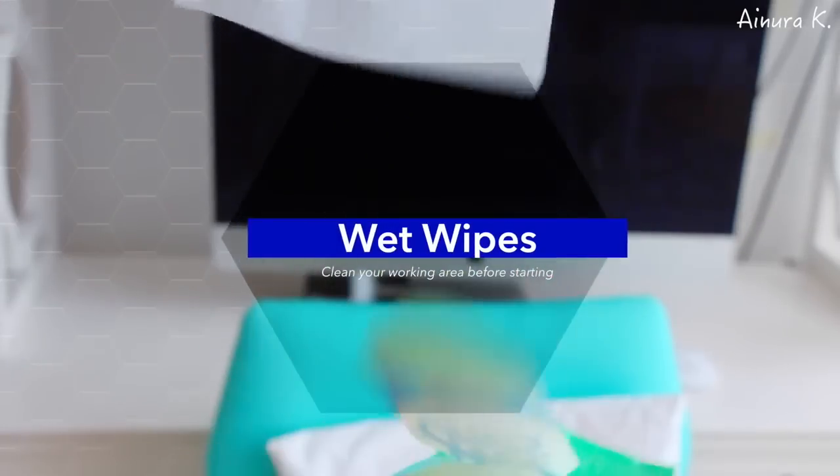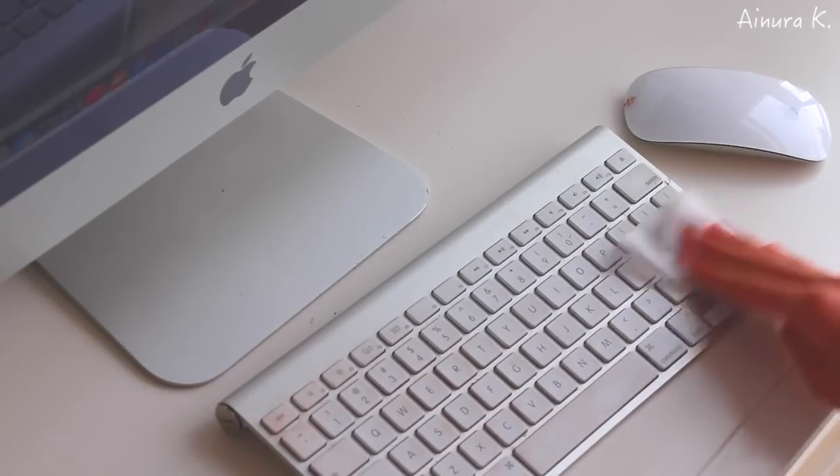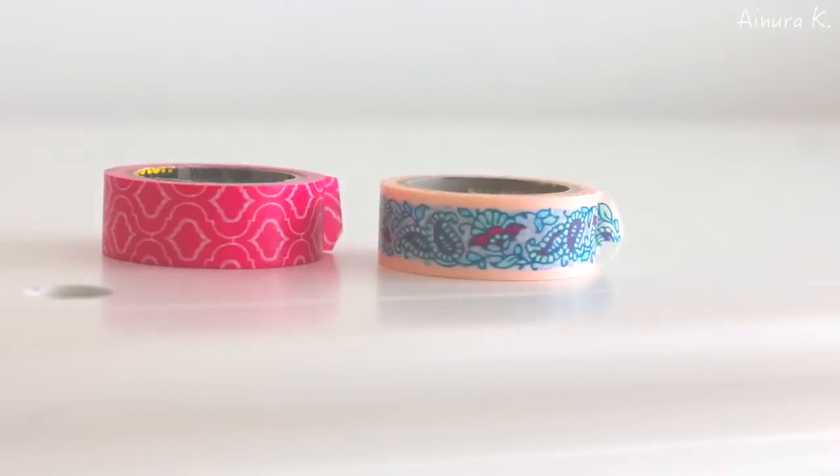Before you actually start organizing your desk, make sure it's clean so that there is no dust or anything like that — I just use some wet wipes for that. If you have a computer, make sure to clean the keyboard as well, because that's one of the things that you use the most.